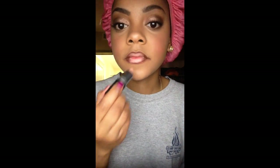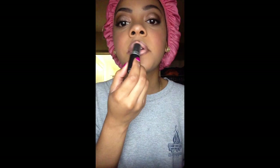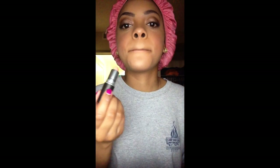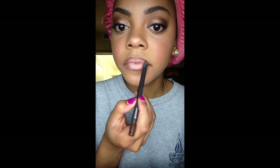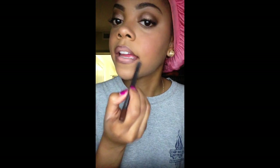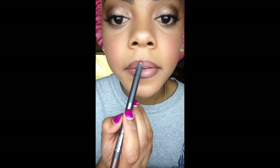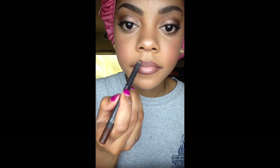Then I'm applying MAC Lipstick in Myth. I just played around with this until I got the desired look because it didn't really work out the first time for the ombre look I was going for. You'll see me going back and forth between the Bittersweet lip liner and the Myth lipstick. After playing with it for a while, I end up with an almost nude color, and I'm happy with how the lipstick turned out.